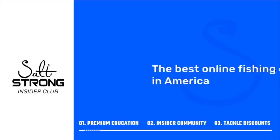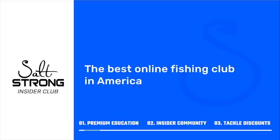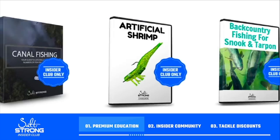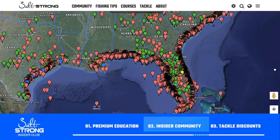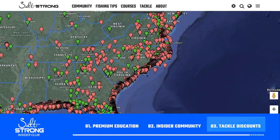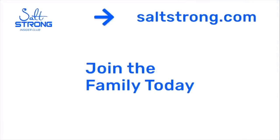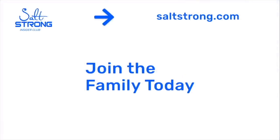Hope you give this a try — this has been an absolute blast to fish with, and you can even catch two fish at once. If you have any questions, leave a comment below. If you're new to Salt Strong, we're the best fishing club in America — we guarantee you'll catch more fish while saving money on tackle, through premium education, an exclusive insider community, and huge discounts. To learn more, go to saltstrong.com.